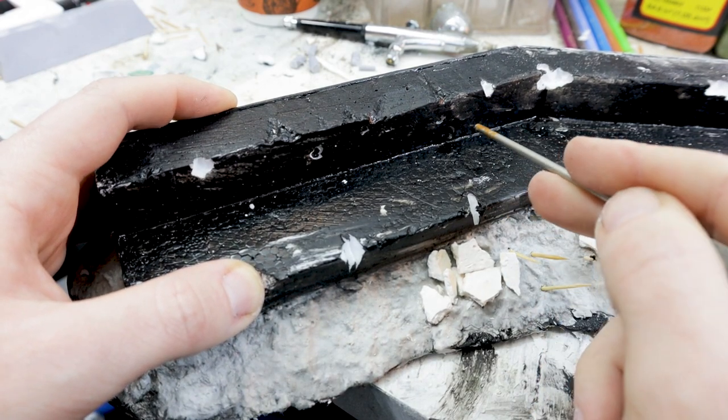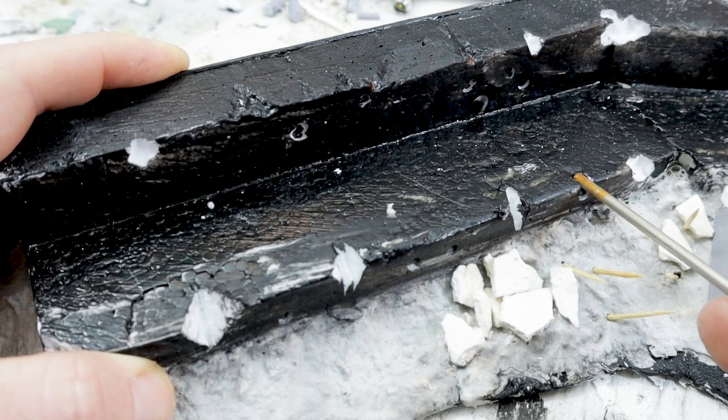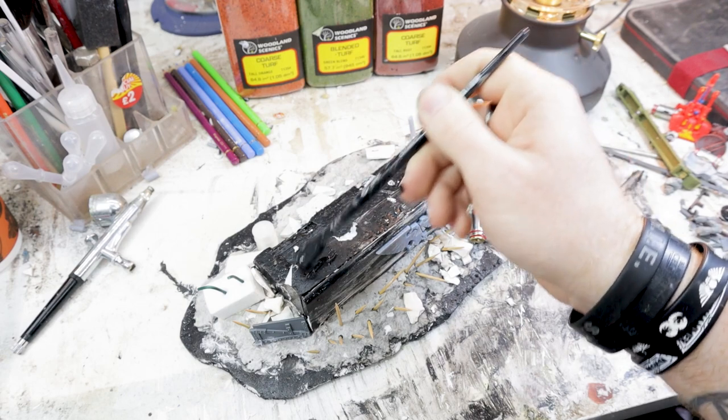A few holes and dents in for battle damage on the concrete — I should have done this before I sealed it, but hey ho. Onto the concrete I'm going to present you with two methods.